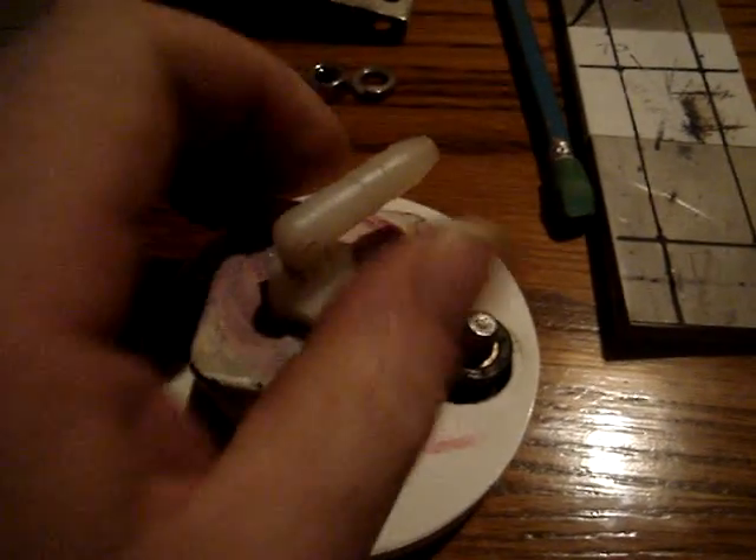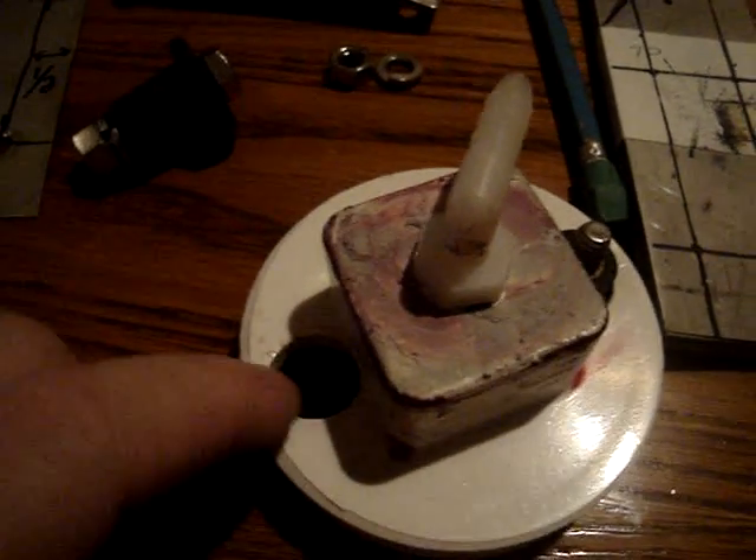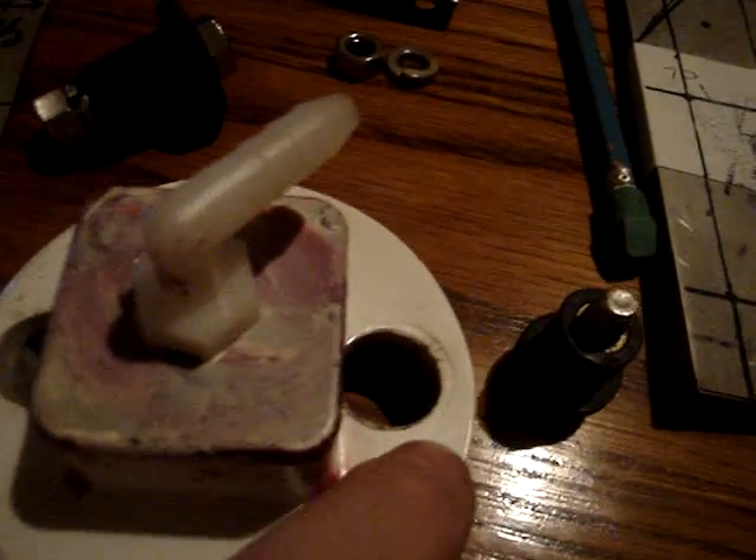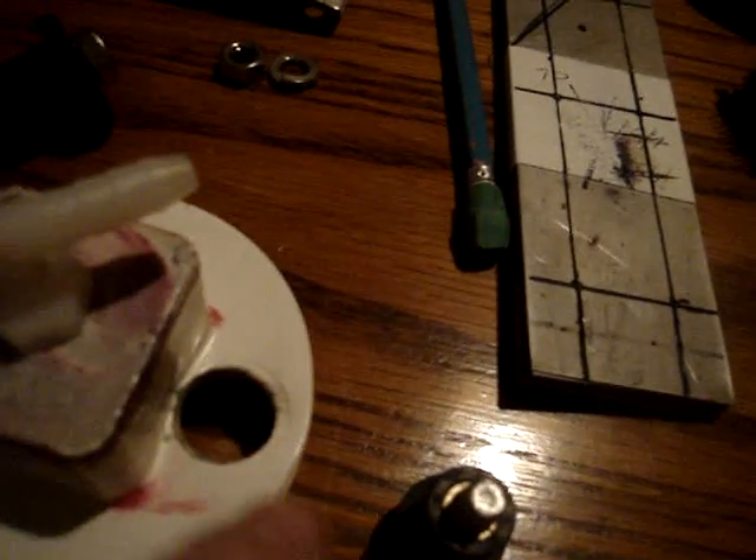Number one no-no: everybody seems to be drilling holes in their caps and I haven't figured out why they keep doing it. I did it several times and I keep having failures, explosions, or melting. I solved that stupid problem and maybe I can solve it for you too.